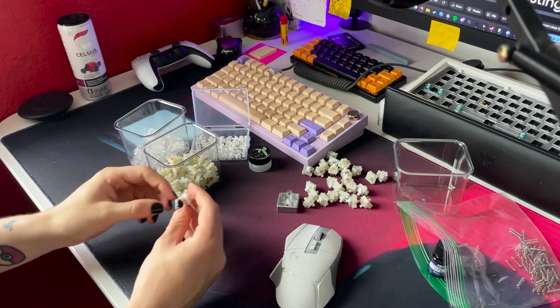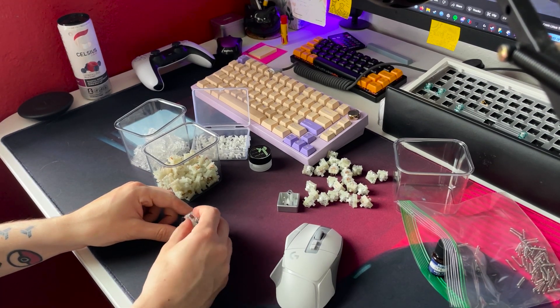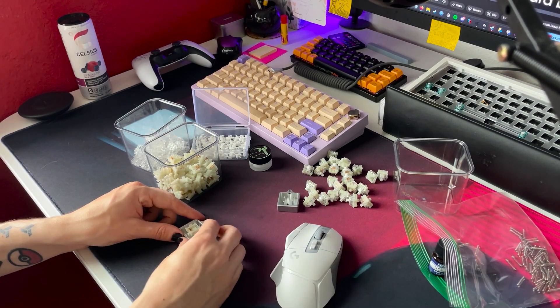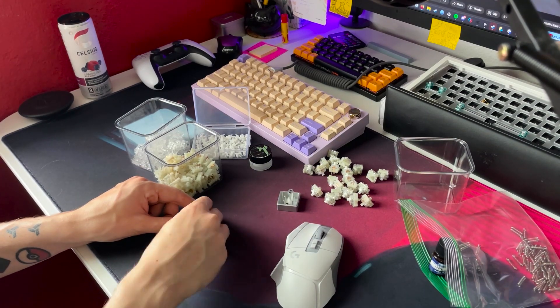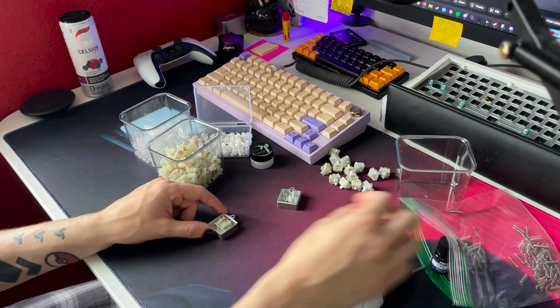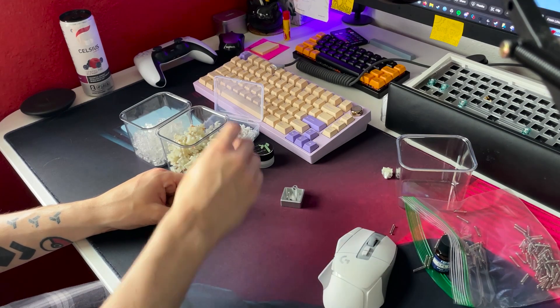For the first time in one of my keyboard builds, I'll be lubing the switches. I have to disassemble them all individually, and I bought a switch opener tool for this, but it doesn't work super well on these kale-style switches. It works fine on the Cherry MX-style switches, but these kale ones, for some reason, get stuck. So I had to use my fingernail to unclip one of the sides before using the opener. I separated each of the parts into their own containers: the top stem, the top housing, the bottom housing, and the springs.